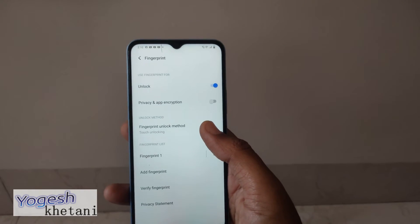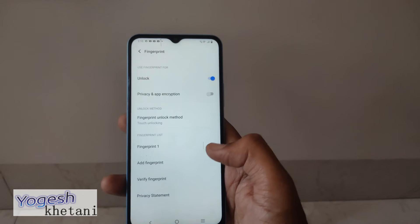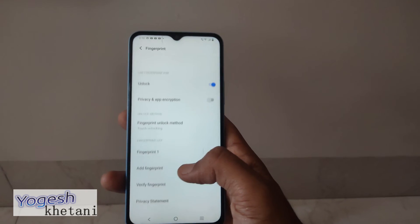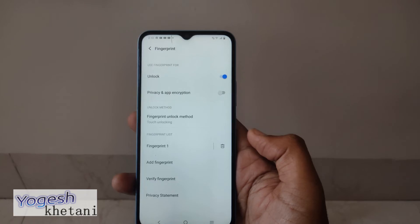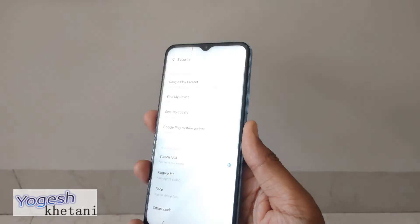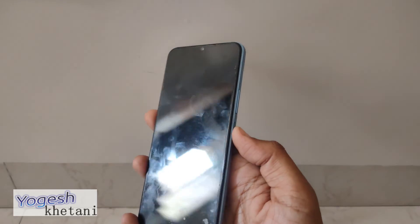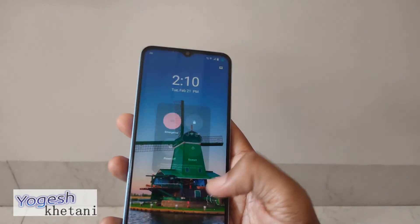You can add more than one fingerprint here so that it can be used with another finger or user. Let's try out the fingerprint — there you go, the fingerprint option is definitely working.